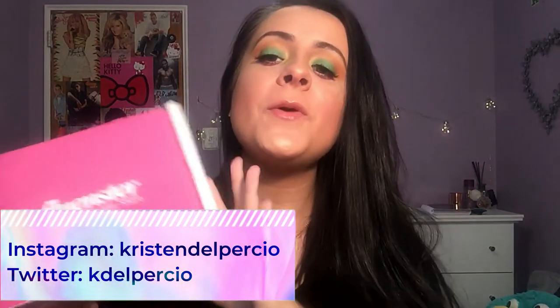Hey guys and welcome back to my channel. Today's video is going to be a review of the iconic VoxBox that I received from Influenster. If you want to see all the products in here and hear my thoughts on them, then keep watching.